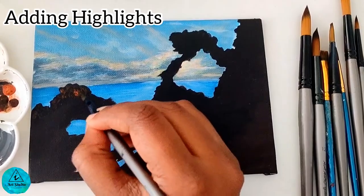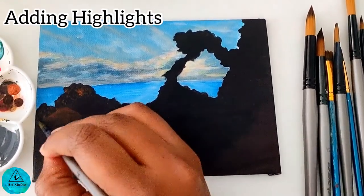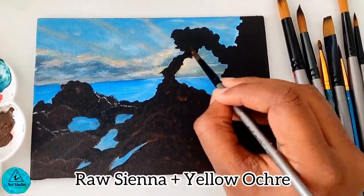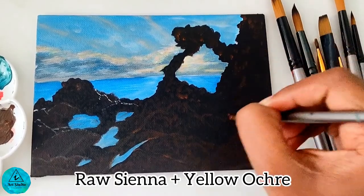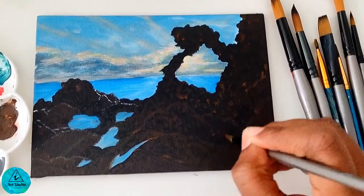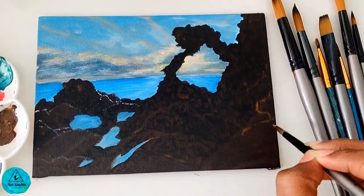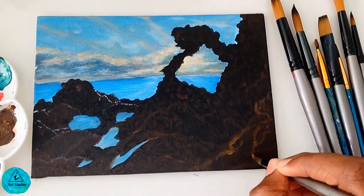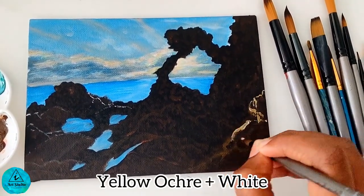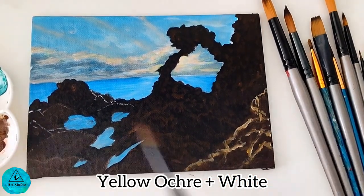As the next step, we shall highlight the rocks which caught the sun rays. I do this by mixing raw sienna and yellow ochre. A portion of the rock is exposed to sunlight and the other half is still dark, so carefully highlight the rocks here and there to get a realistic effect. The rock in the right bottom is fully exposed to sunlight, so I paint with yellow ochre and white mixed. This has to be a sharp application, so I'm using a round pointed brush.